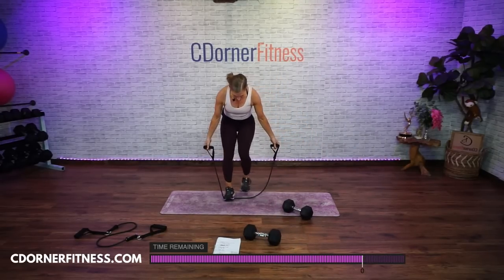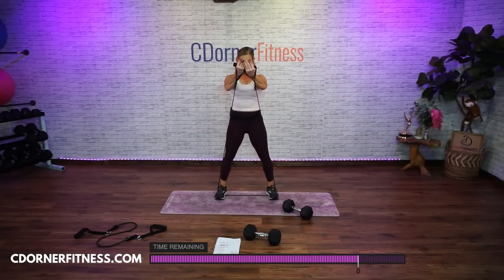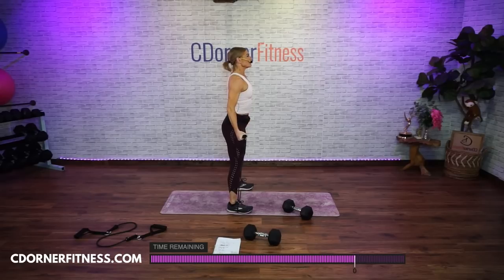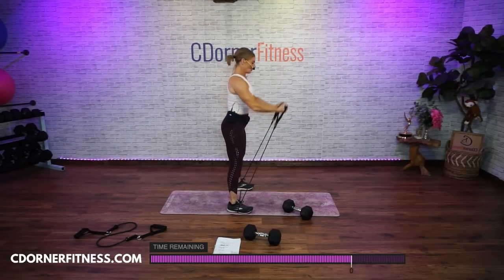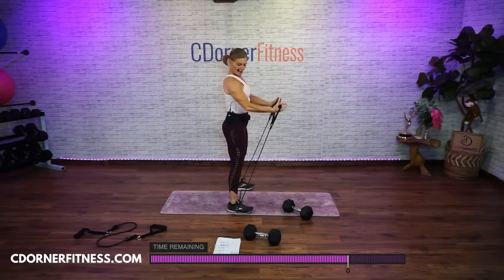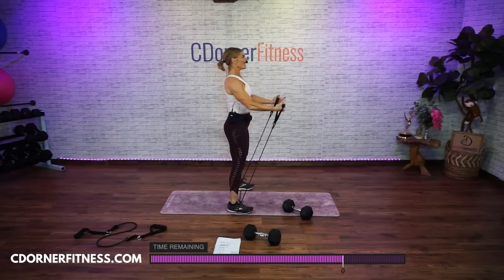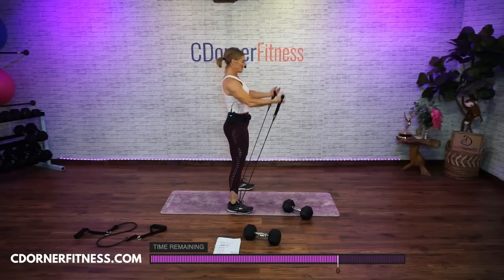Both feet on the band. Hands open. You're going to go up and together, back down. Your elbows are slightly bent. Ready? We got 10 — 1, 2, 3, 4, lower chest, 5, 6, 7, 8, 9. I told you you don't want a heavy band here. And stop.